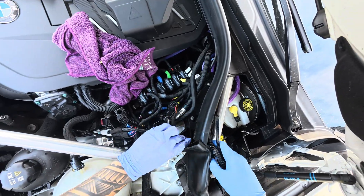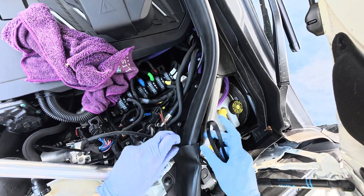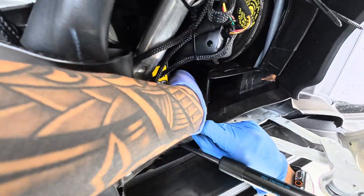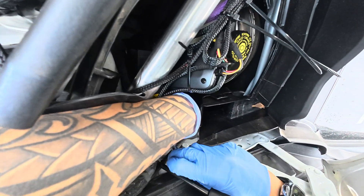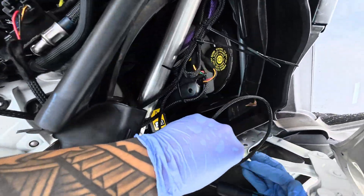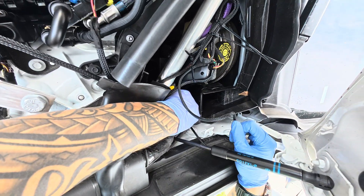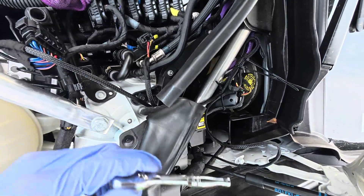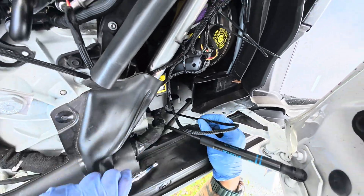They do give you some zip ties so you can make everything look a little cleaner. Next, we're going to be connecting to the ground wire right here — it's a 13 millimeter bolt. Take your ground wire and finesse it right in here like so. Once that is connected, tighten this bolt back up. That is secure.